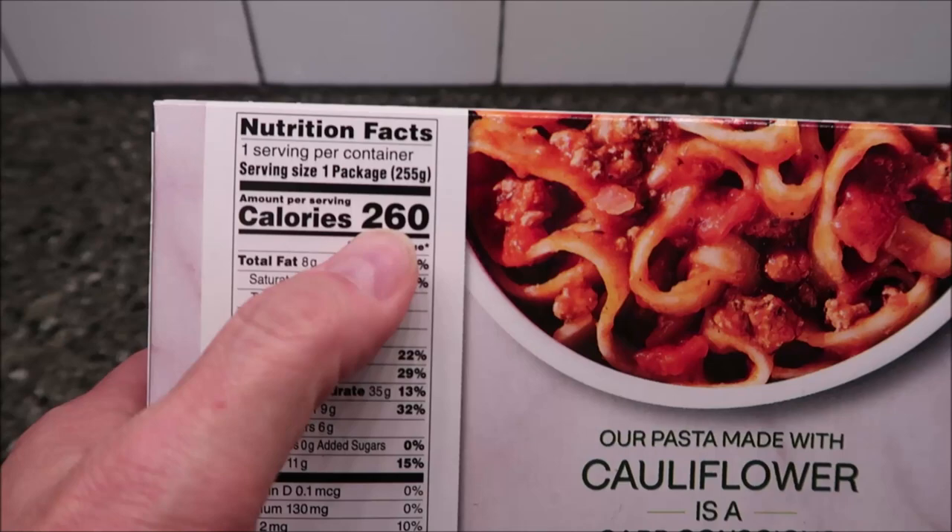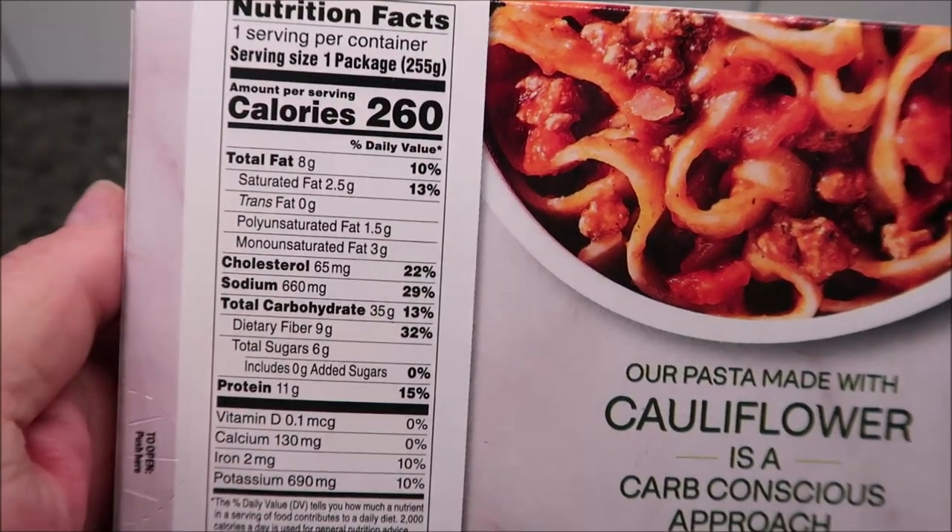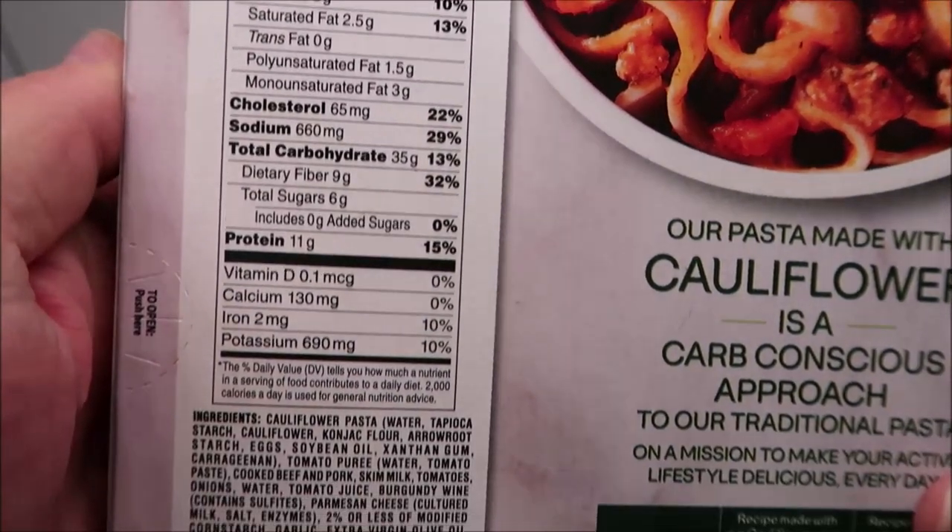It is 260 calories for the entire meal. That's pretty decent. There's your other info.